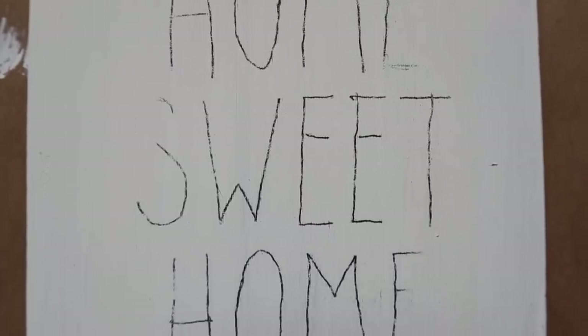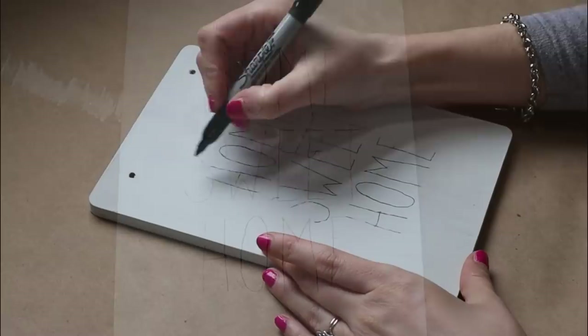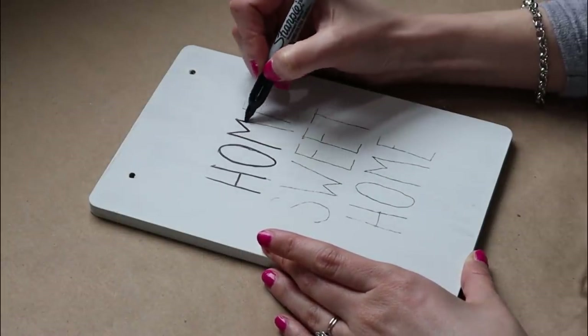Here is a close-up look at the charcoal transfer design. Now go back in with the black Sharpie marker and trace each letter — that's going to permanently add your design to the plaque.